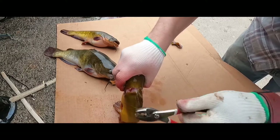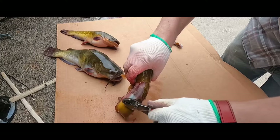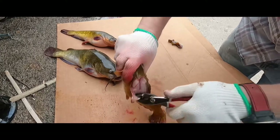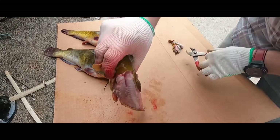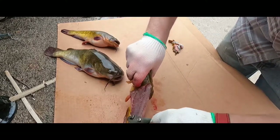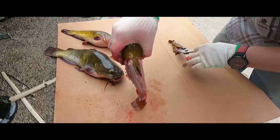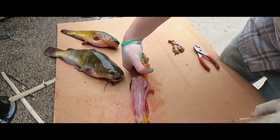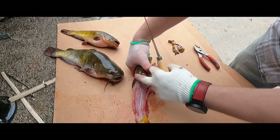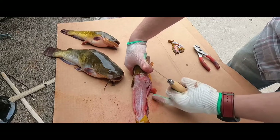Flip it over and do the same thing on the other side, continuing until you get the skin fully away from the fillet. There is a rib cage that kind of heads on an angle back towards the anus of the fish.